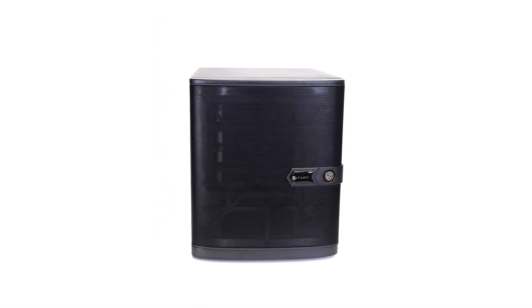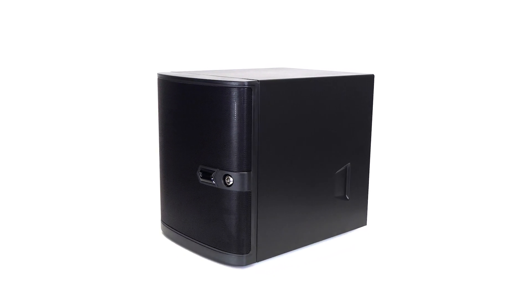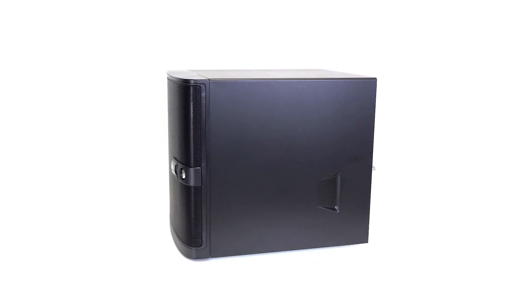If you're looking for a more economical option, the FreeNAS Mini E is a capable ZFS-backed NAS for less demanding workloads like simple file sharing.